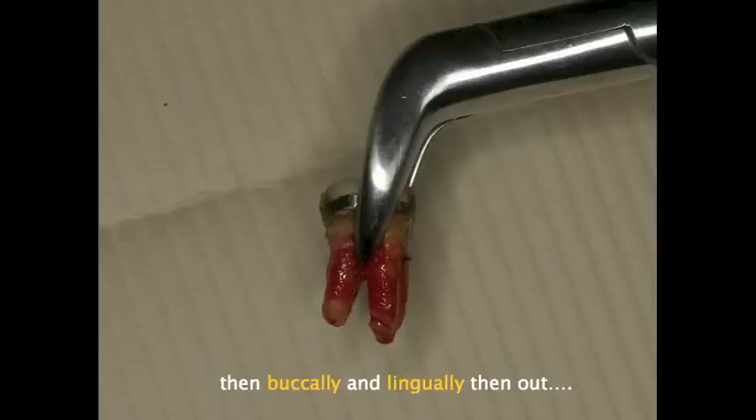Here we see the apical portion of the number 23 cow horn series from Golden Dental Solutions. You can clearly see why this forcep is unlike other cow horns, because the point goes directly into the furcation area, and it has a long enough beak that it goes subgingival to adapt to the anatomy of the tooth.